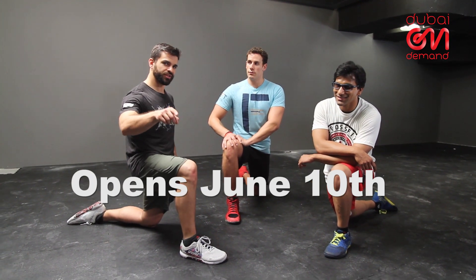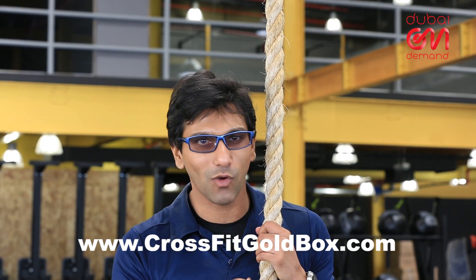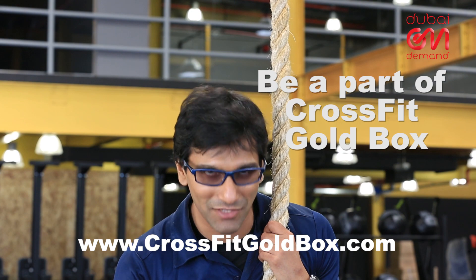And if you want the full experience of CrossFit Gold Box, make sure you come down here and check out the facility for yourself. June 10th, classes start — hope to see you then. Make sure you watch our next video when Team D&D joins me over here for an exclusive CrossFit Gold Box Challenge. We'll see you then.